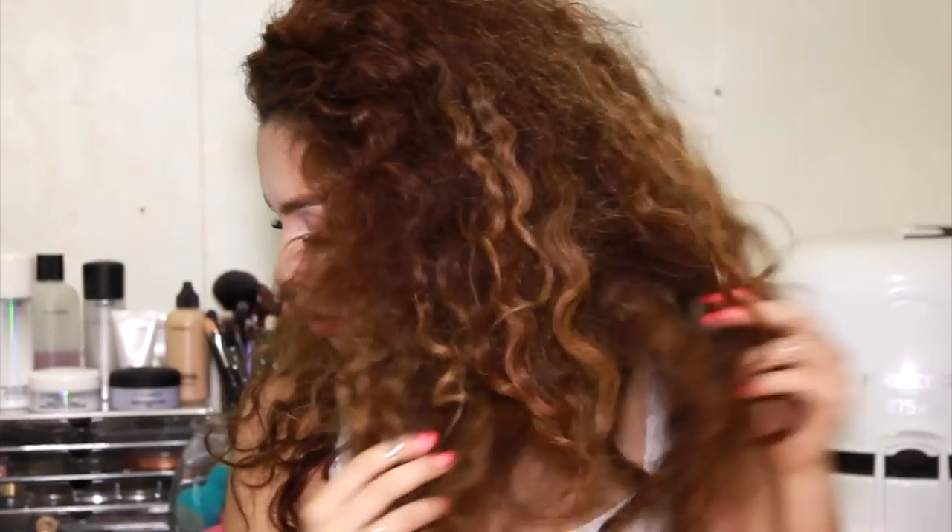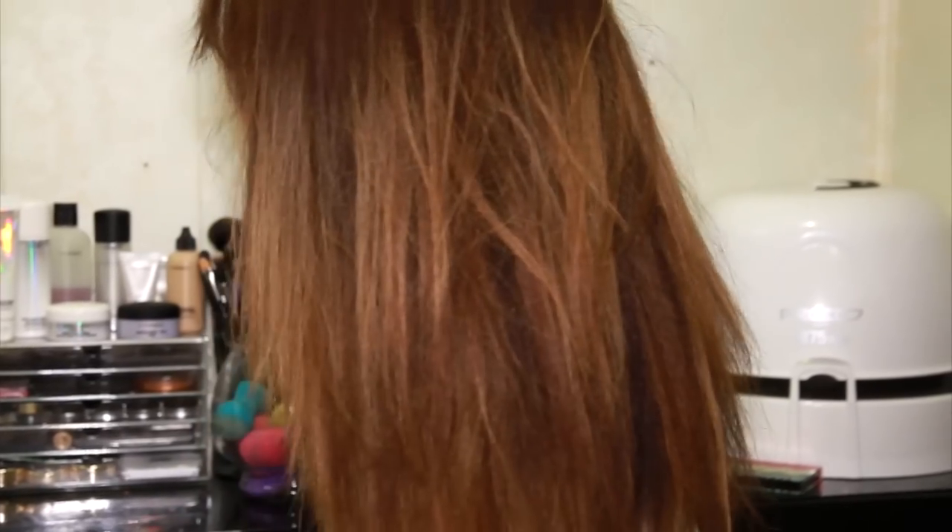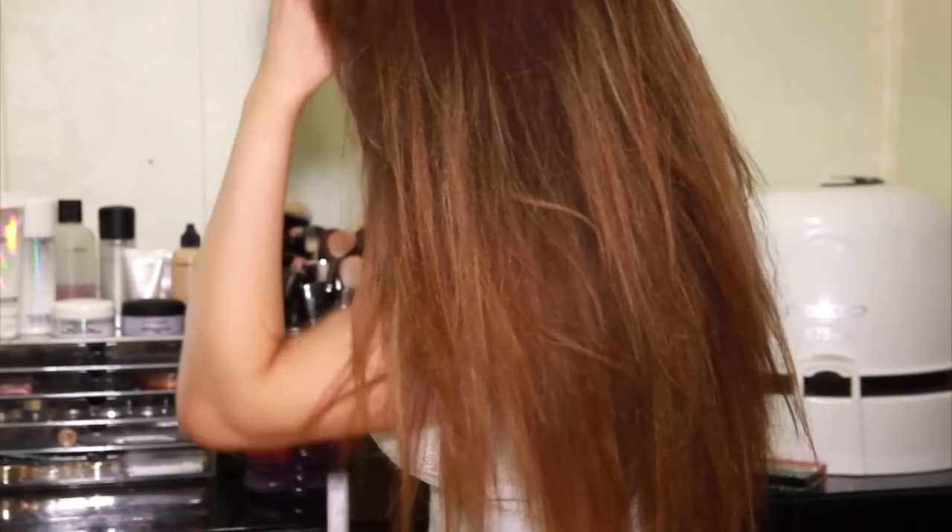Hi everyone! Welcome back to my channel. Today I'm going to show you how I straighten my hair and how I make it sleek, and basically how I make it last throughout the week, because once I straighten my hair I keep it that way for a good 4 days.